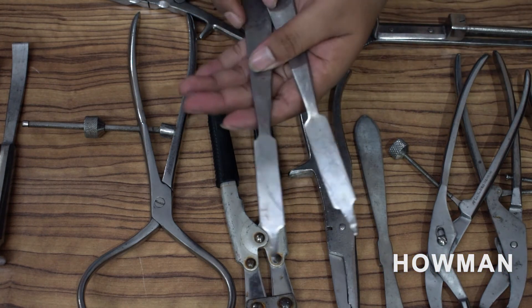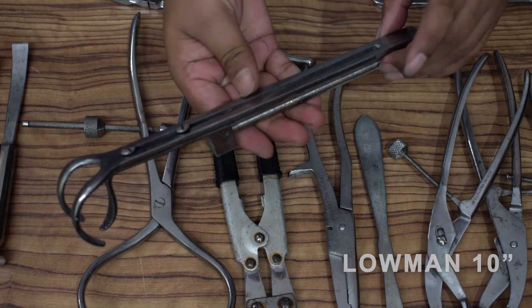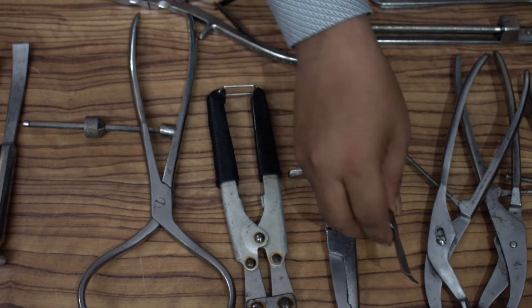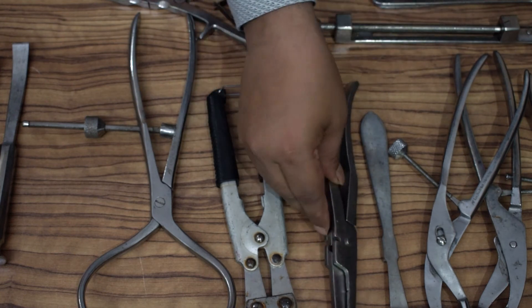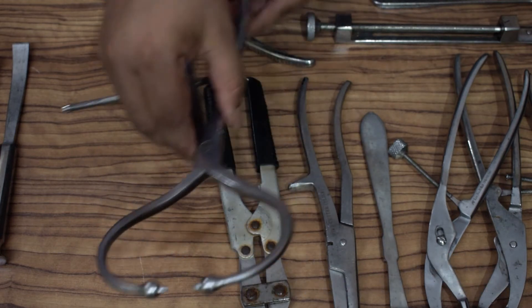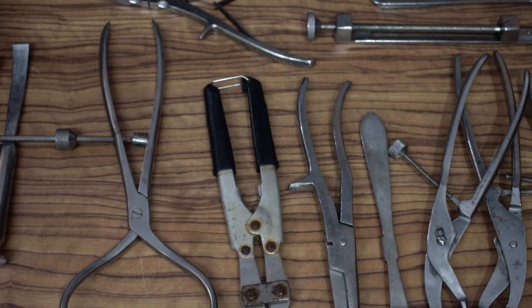Hohmann retractor, two piece, blade measurement 18 mm. Lowman clamp, one piece, 10 inch. Periosteal elevator, one piece, curved. Plier. Cutter. Pointed reduction forceps, ball tip. Mayo elevator. Osteotome.